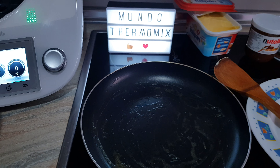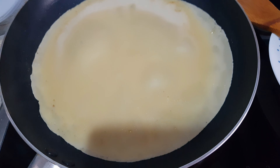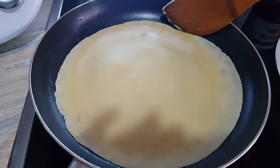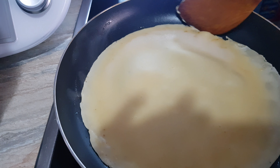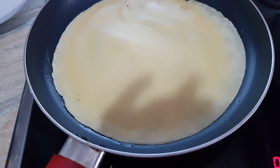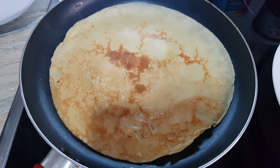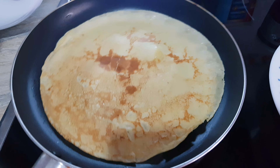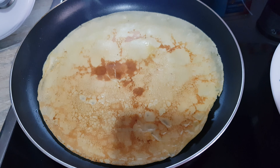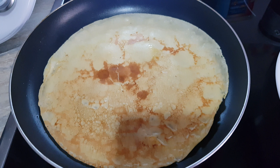Pues ya ha pasado el tiempo. Aquí tenemos la masa. Como veis, tiene una textura tipo a la nata líquida. Ya tengo la sartén con el poquito de mantequilla que he untado en todo el fondo. Vamos a empezar a hacer los crepes, le vamos a echar un poquito de la masa. Cuando lo tengamos listo para darle la vuelta, pues le damos la vuelta. Pues ya le hemos dado la primera vuelta. Vamos a ir haciendo lo mismo con todos los crepes que queramos.